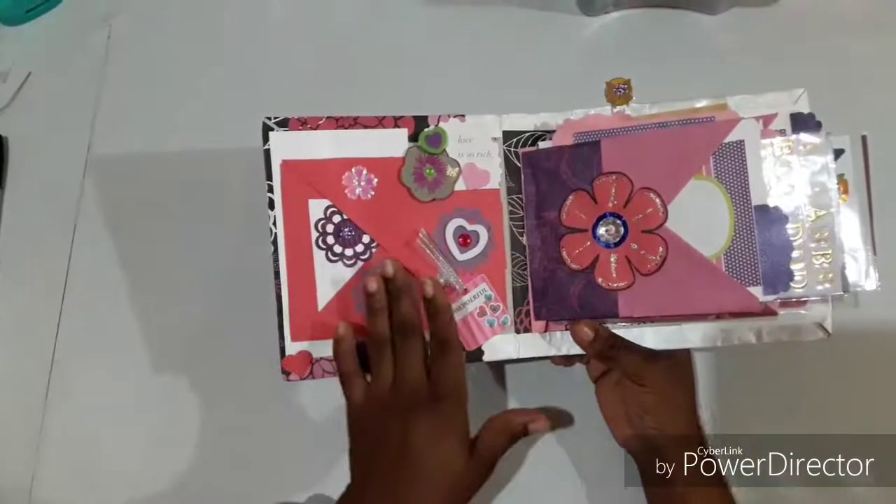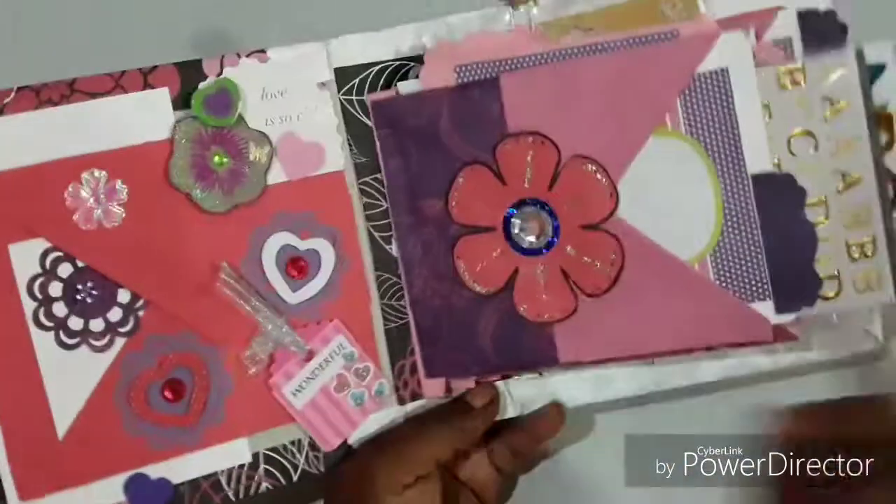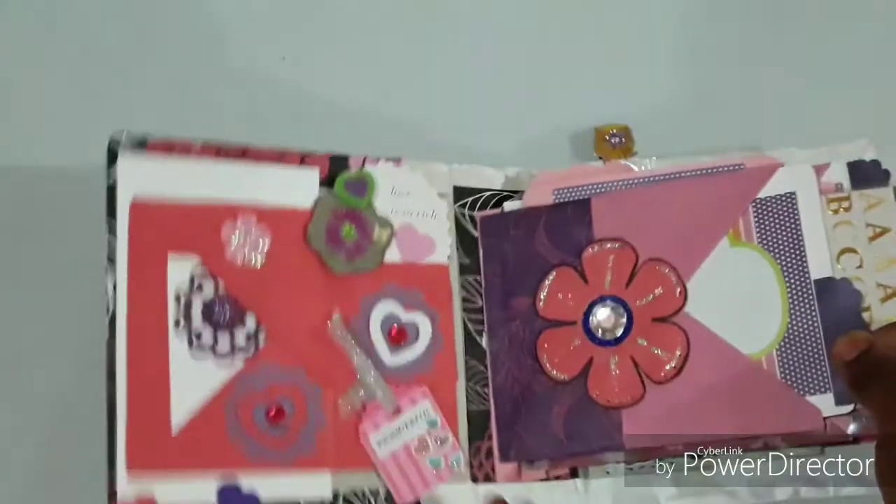I thought these would be really appropriate embellishments for this little lady's mini album. Here we have a nice flower that I made with some bling, and then we have some inserts.